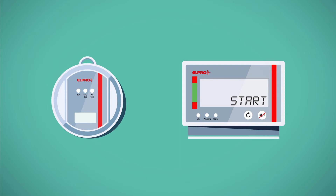Check the ELPRO website for free Smart Start presets covering different situations and applications.